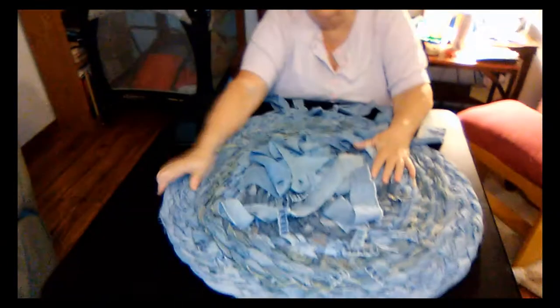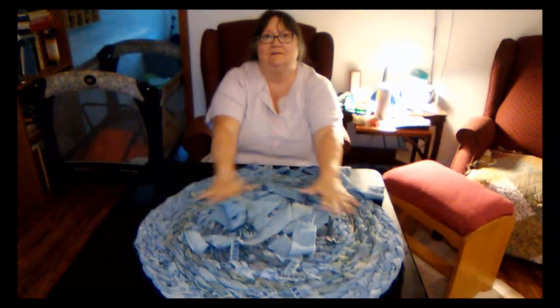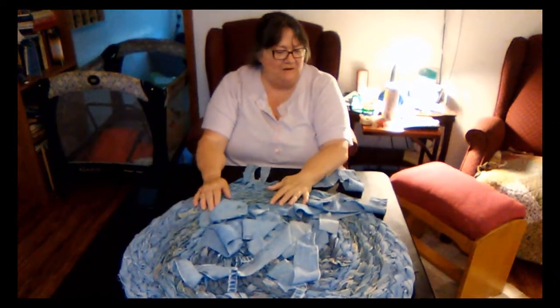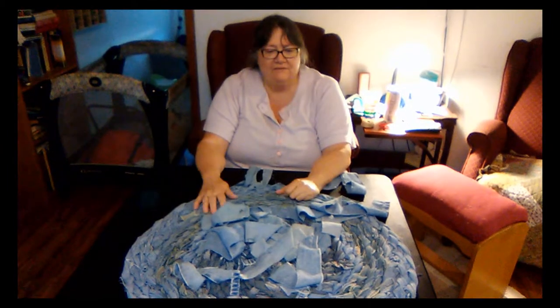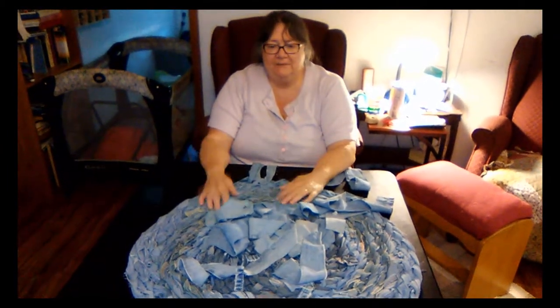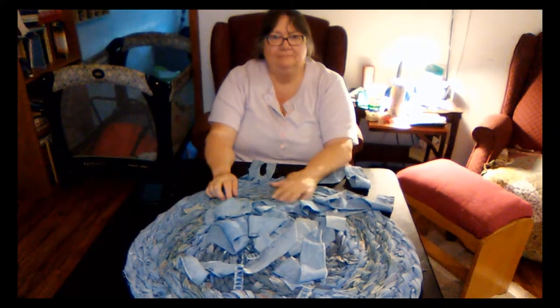You can't do it too tight or it bunches up like this. But when I'm not working on it, I have it sticking between my mattress and my box spring, so it kind of flattens it out a little bit. Every time we come across an old pair of jeans from the boys or one of the kids, they donate them and I cut them up and do a little bit. Way cool.